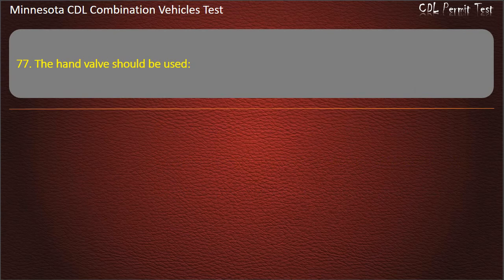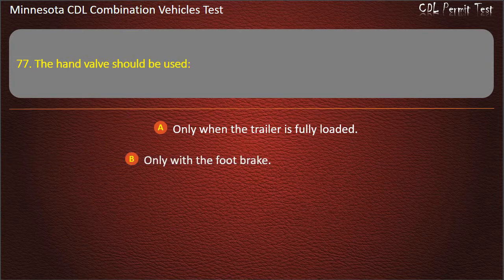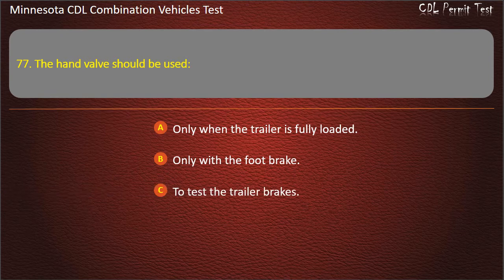Question 77: The hand valve should be used — only when the trailer is fully loaded; only with the foot brake; or to test the trailer brakes. Answer: To test the trailer brakes.